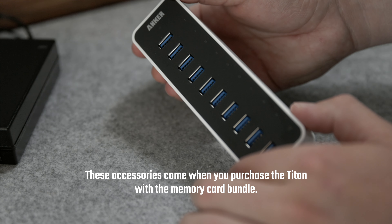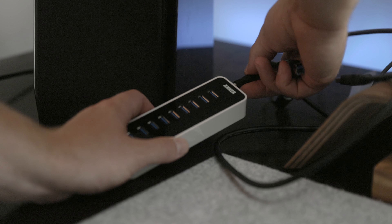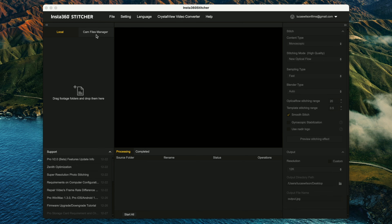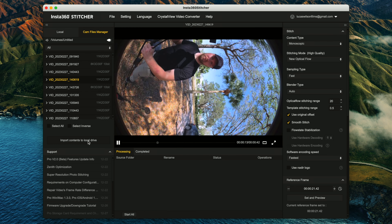I'm going to talk briefly on the workflow for managing video files from this camera, but I'm not going to dive deep — next week I'll release a more in-depth tutorial on how to manage and stitch this footage step by step. As an overview: to back up and manage the files you'll need a USB hub with at least 10 ports and nine USB card readers. Insert all the SD cards, plug them in, open the Insta360 Stitcher app, and it'll take care of stitching everything together. Stay tuned for that detailed video next week.